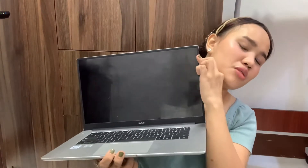Now let's open it up. Wow, here it is! Sorry, it's a bit dirty because my little sister has been using this for her online school, so the screen is a bit smudged.